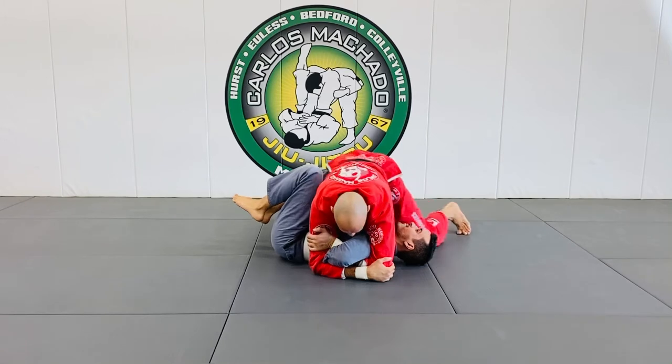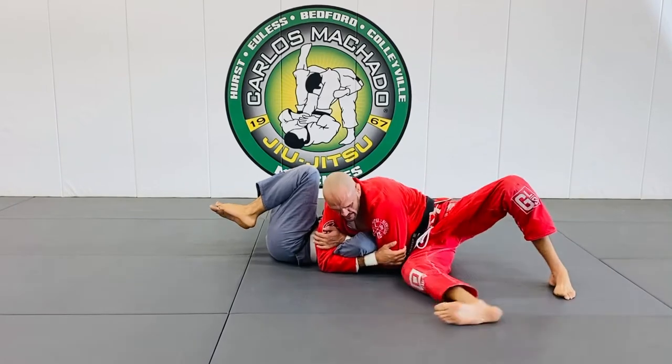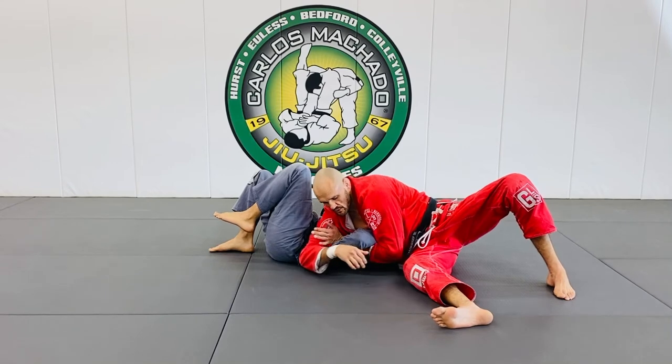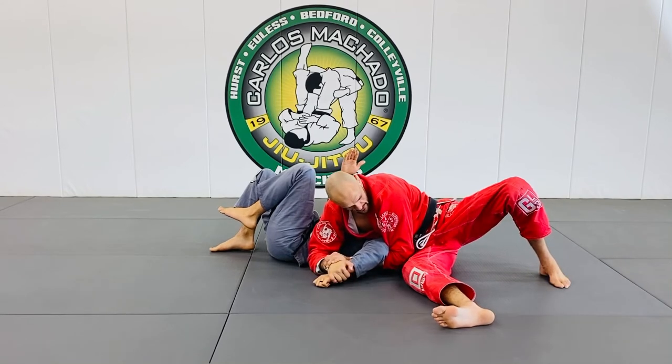Ideally, what I want — I'll loosen it here — is to get on this side here and begin to crank the shoulder up this way, because the Kimura cranks that way. You can also walk around this way too.